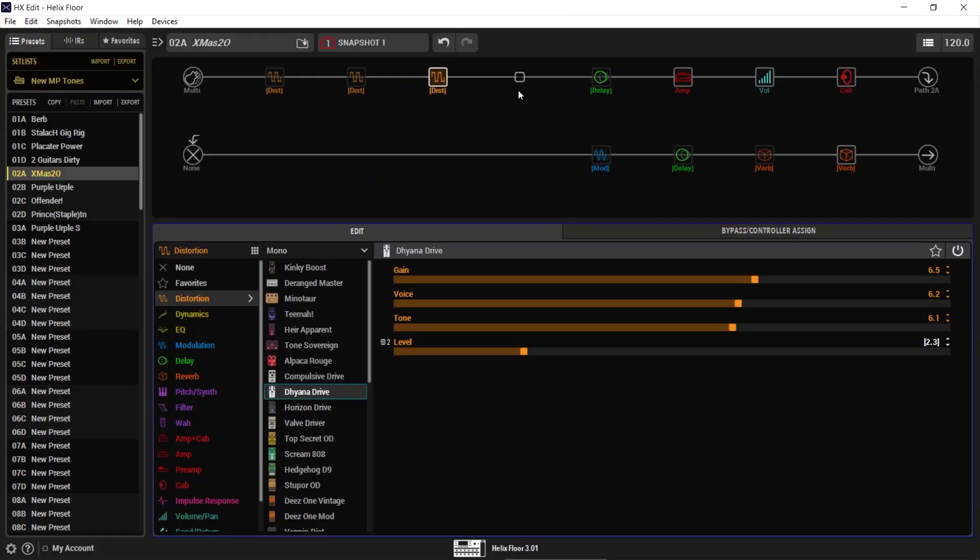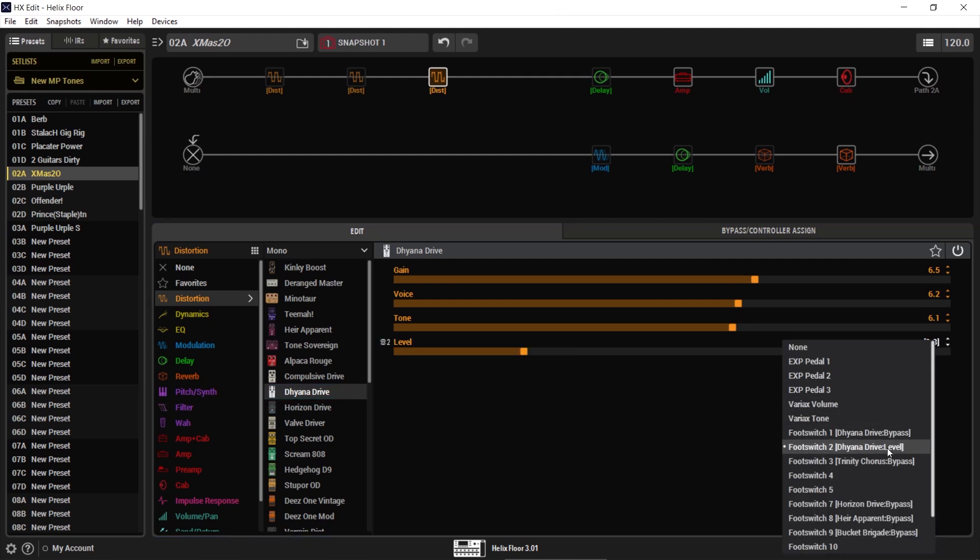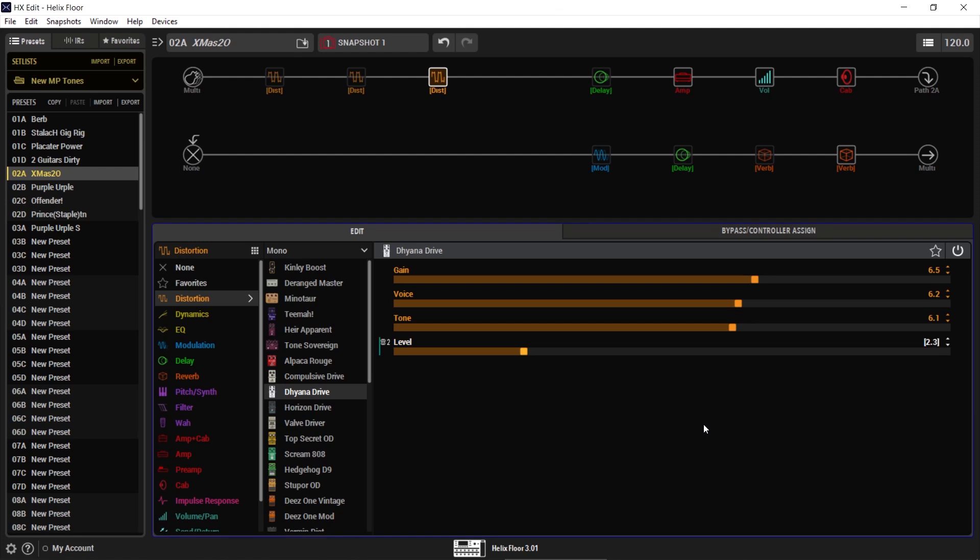When I switch to this guitar, I kick on the Diana Drive — and that's my dirty amp. Instead of using a second amp, I'm using this as my dirty amp, and I've actually got the level brought down on it so I don't overtake the band. My output becomes a lot hotter with this guitar, so I also have a footswitch controlling the level. If the band is rocking harder and I need a little more, I have that level control to give me an extra boost if need be.